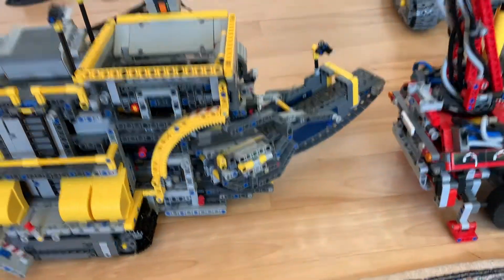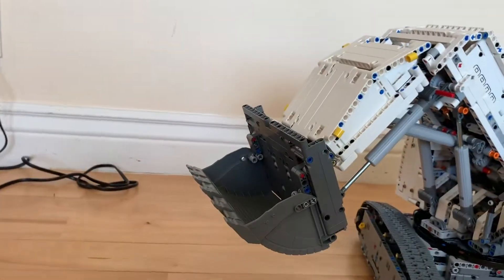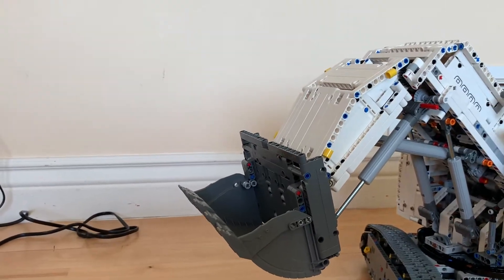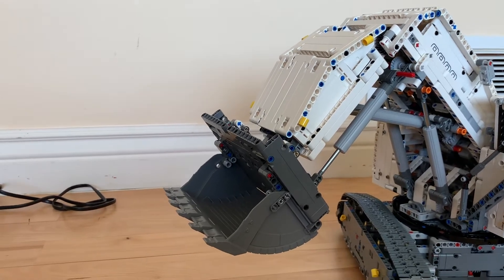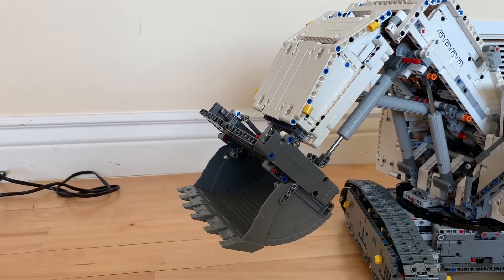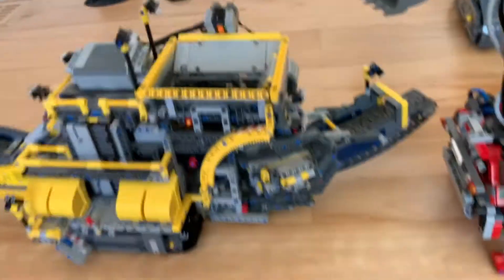Okay, number two: scoop rotation and back belt rotation for the sorting machine versus the Lehi. That is really nice — I'm just saying, that's like really nice, guys.